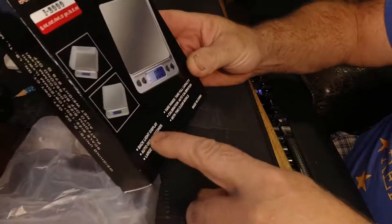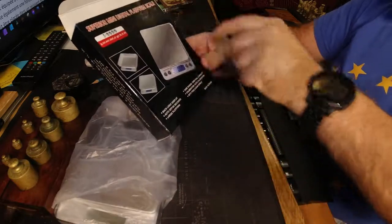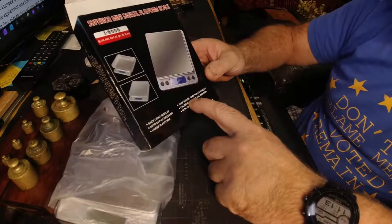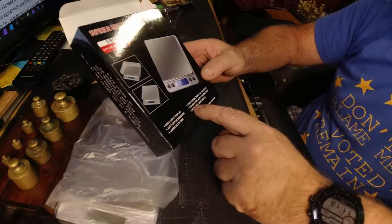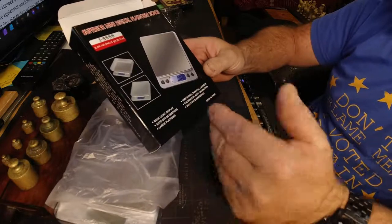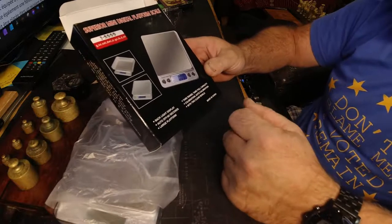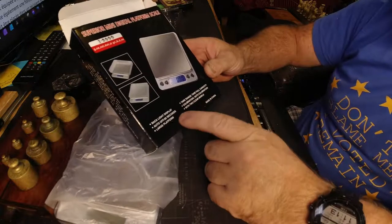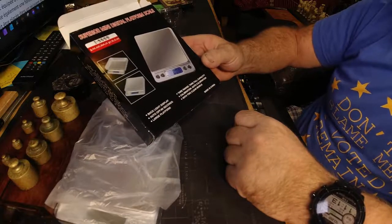On the face of the backlit display - also auto-off in 60 seconds. Large platform, about 4 inches square or 100mm square. It has a tare range - what they mean by that is your zero, so you can use the zero button to zero the tray. It does tare automatically when you turn it on, so it's already zeroed. Calibration is auto-calibration - it does it every time you turn it on. And it comes with two clear bowls - a deep and a shallow.